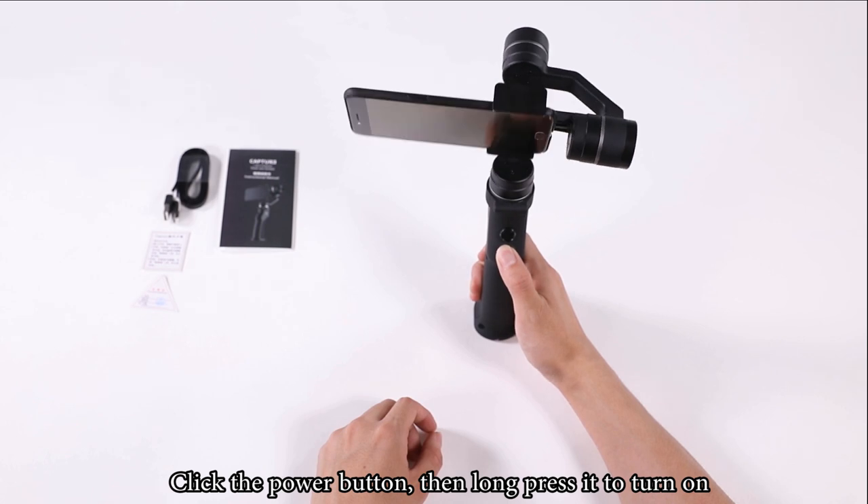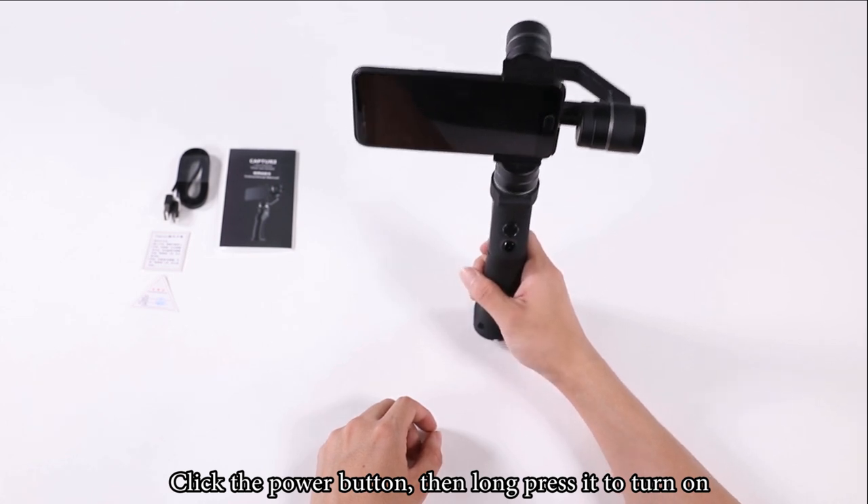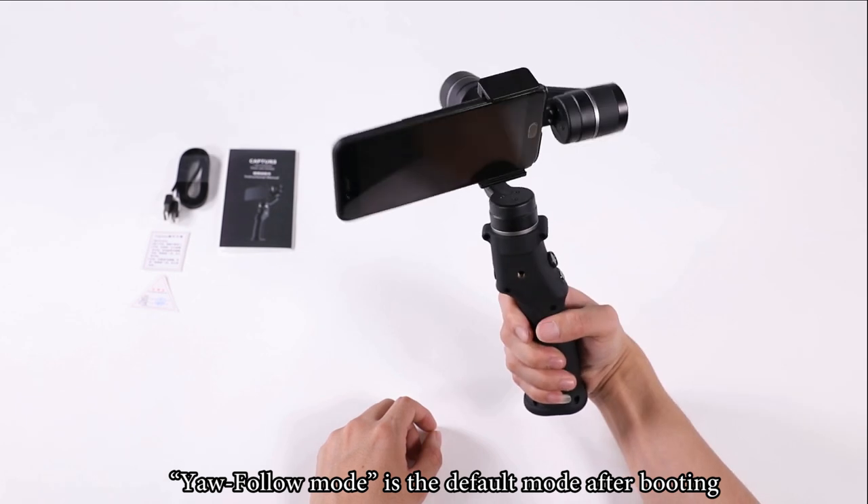Click the power button, then long press it to turn on. Follow mode is the default mode after booting.